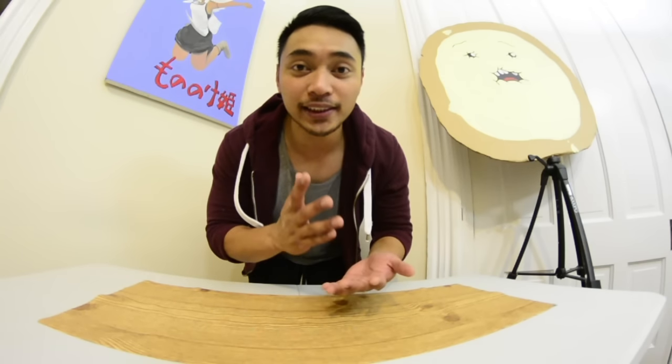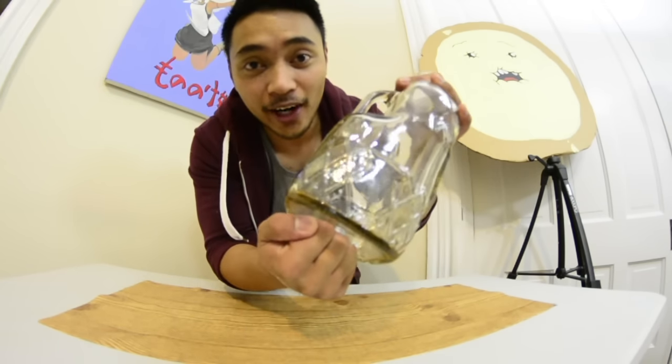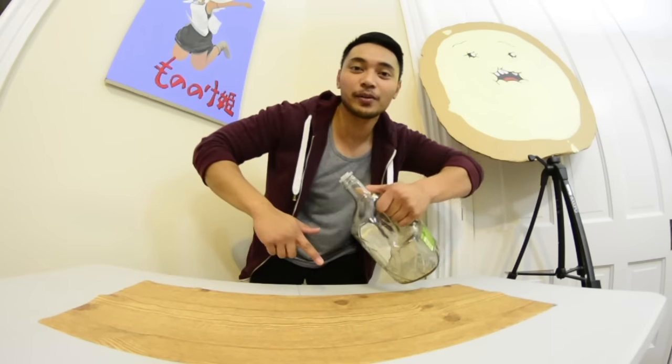All right, we are now on our last and honestly the most dangerous bottle to flip here — empty glass handle Crown Apple. Now I was about to flip this until my boy Mark said, 'Yo Ronnie, let me flip one of those bottles.'